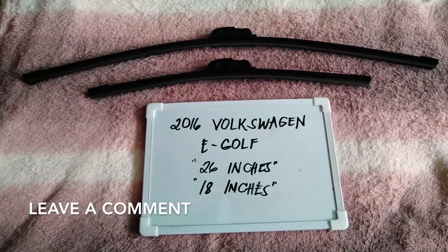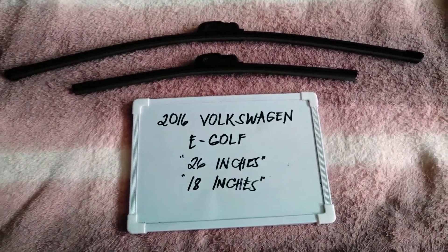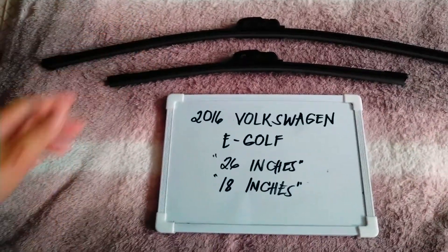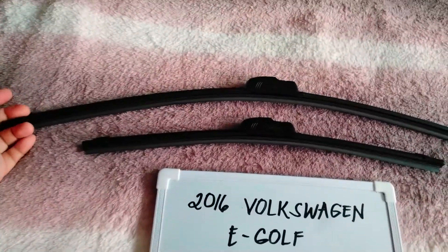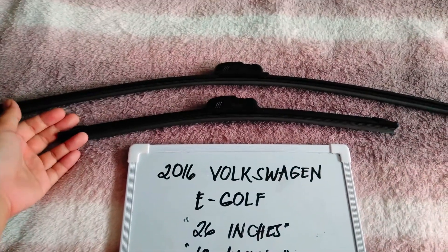Now the wiper blade replacement size for this 2016 Volkswagen e-Golf is the one you see right here. You've got 26 inches for the driver's side and 18 inches for the passenger side.